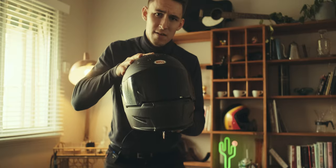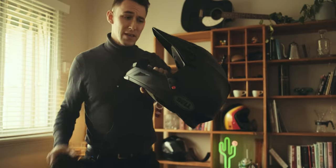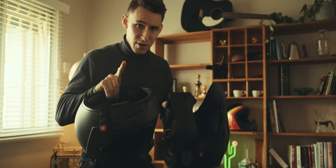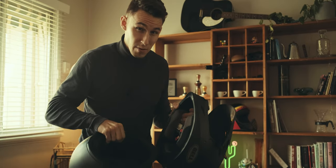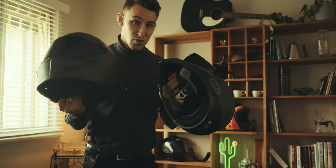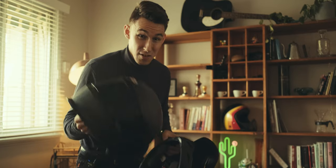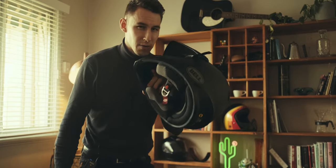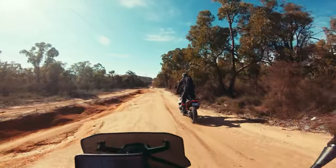Helmet number one that I need to mount Senna to is my Bell Eliminator Carbon. Helmet number two is the Bell Moto 9 motocross helmet. Right now I only have the ability to mount to one helmet — I'm still waiting for the second mounting brackets to be back on sale in Australia. Given I could probably go another couple of weeks without listening to the shit talk from my mates, I'm going to go with the MX helmet. I think my dad might need a little bit of communication sooner rather than later.